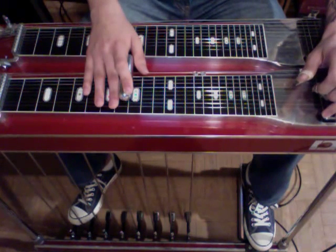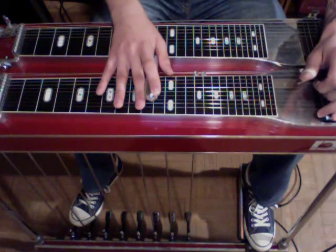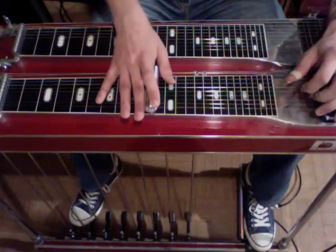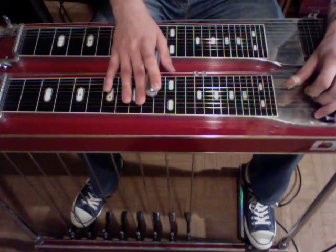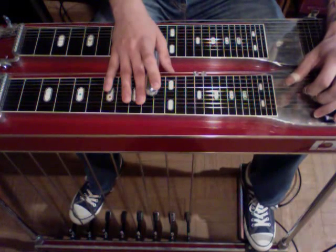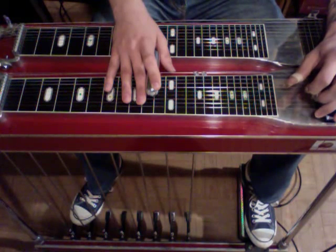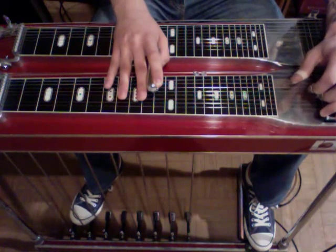We're going to slide up 2 frets, let off the F lever, and press on our B pedal. Now we just have pedals down position. We're going to strike string 1, then string 5, rock off the A pedal, string 6, let off the B. Now we're going to lower our 6th string a whole step, and I do that with my left knee right. If you don't have that, you can just go down 2 frets.